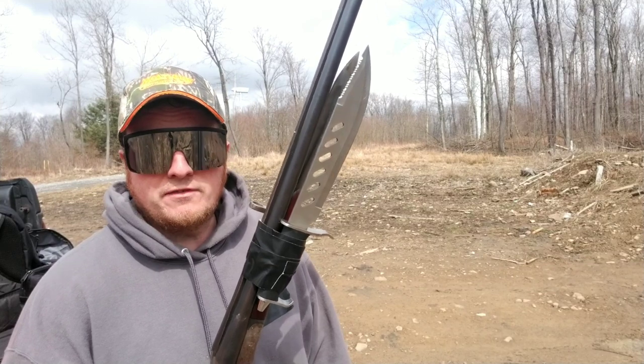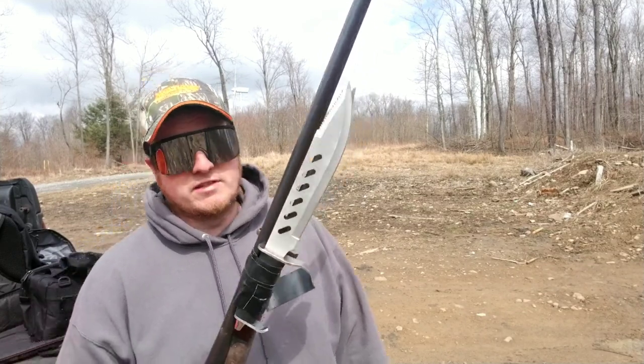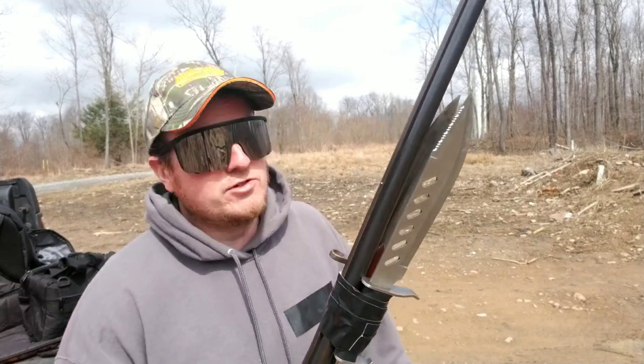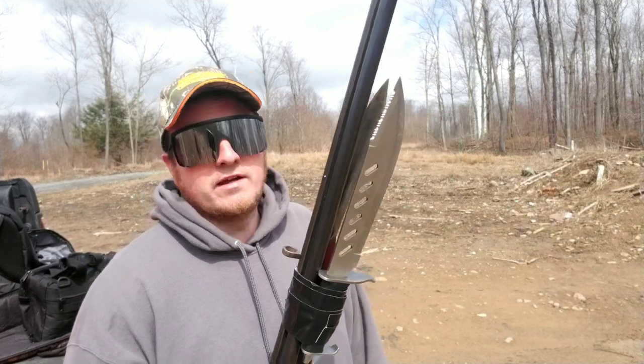It might be a Rambo knife duct-taped to the end of this here double barrel. On Doom it's like a zero gauge. It's a massive little shotgun. Just getting bored, that's what happened getting cooped up, I guess.